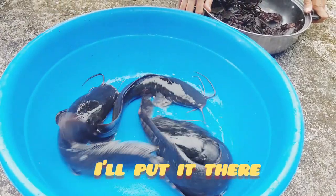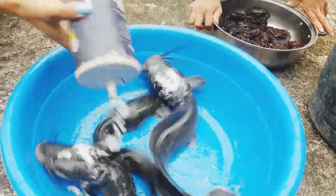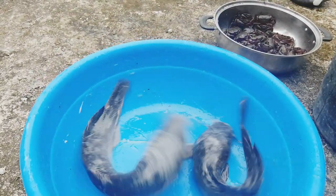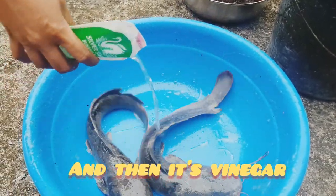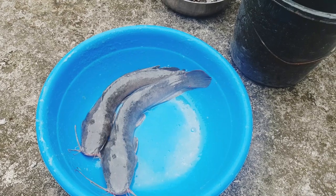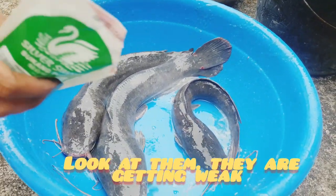So ilagay ko na dyan. Tingnan nyo guys buhay pa yung hito na yan. So lagyan ko muna sya ng asin. Saka ito ay suka. So ayan, tingnan nyo guys nanghihina na sila.